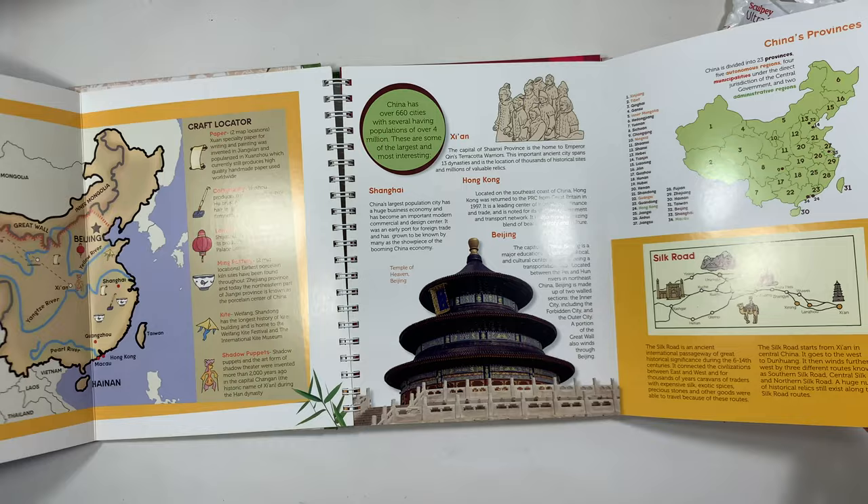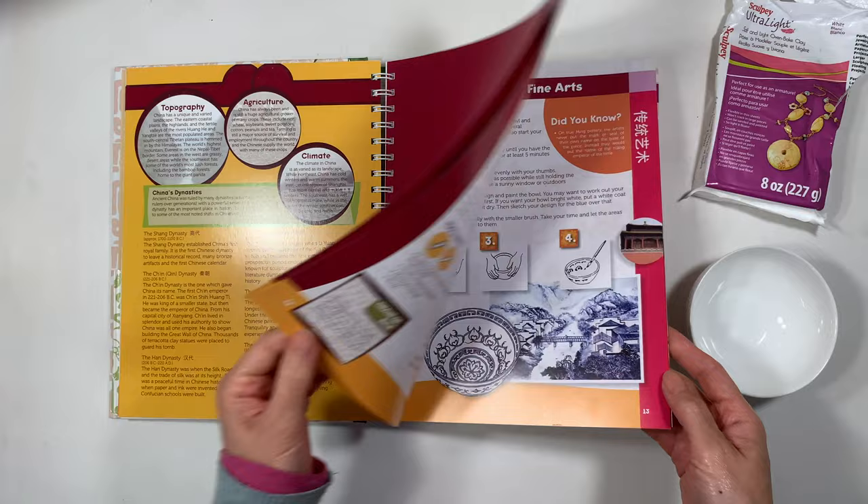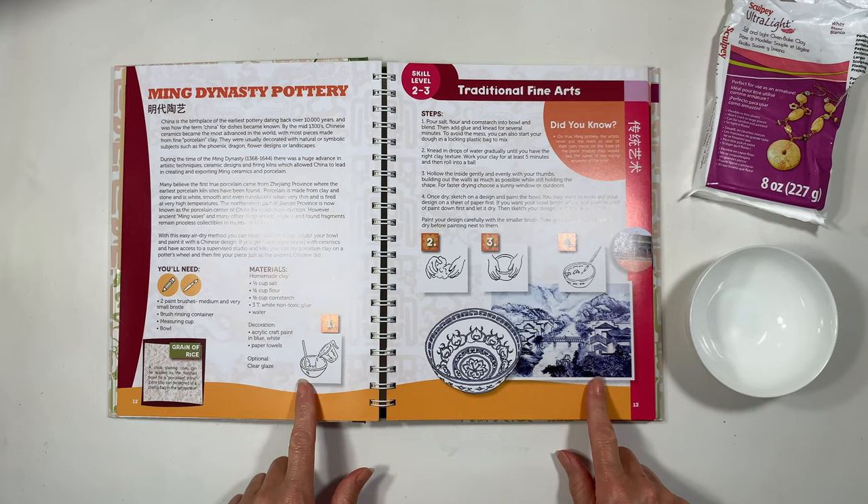This book has a lot of really simple projects to do and the best perk is that it comes with extra information — historical and regional — about the different crafts included in the book. The project that we're going to work on today is Ming Dynasty Pottery.